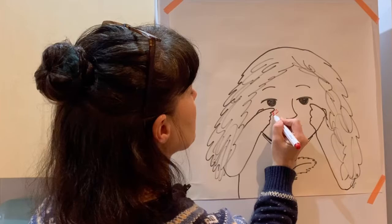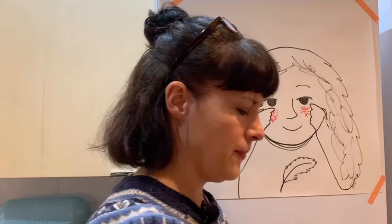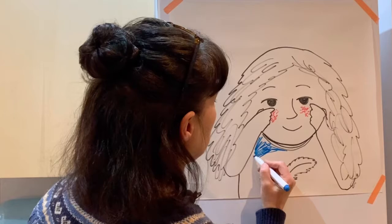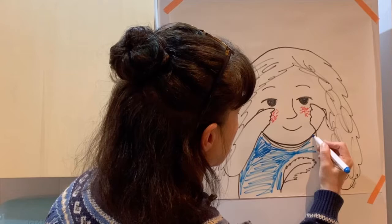So I'm just going to give her some little rosy cheeks. Probably a bit bright on this pen, but never mind — you get the picture. There we are. And I'm going to give her a little bit of blue on her t-shirt, just like she is here. I'm only doing this really, really messily because I'm doing it quite quickly, but you can do it really nicely if you want to. Lots of scribbles — scribbly, scribbly, scribbly.